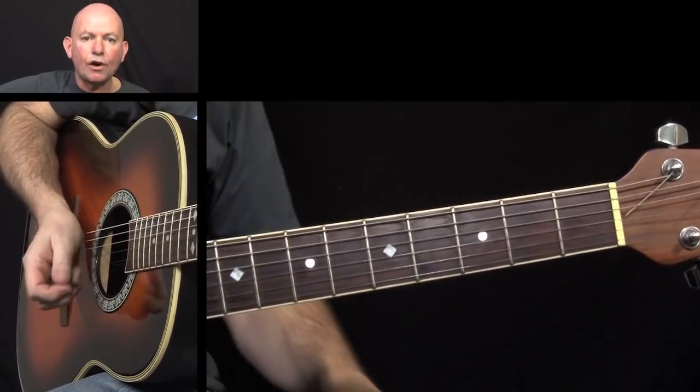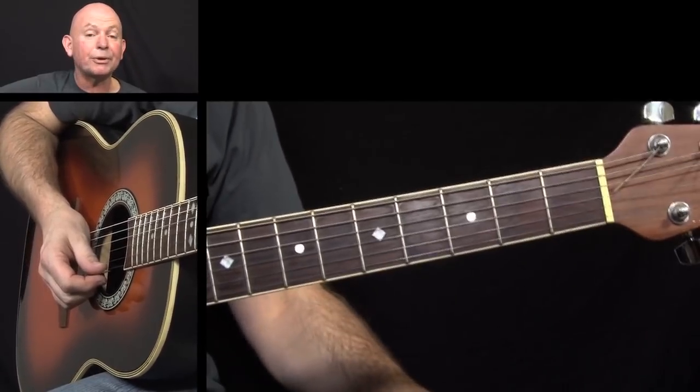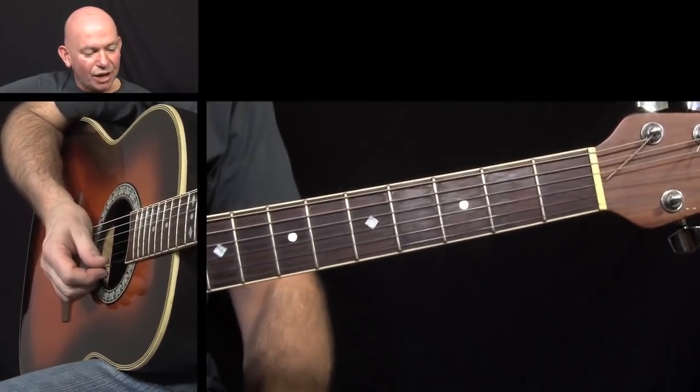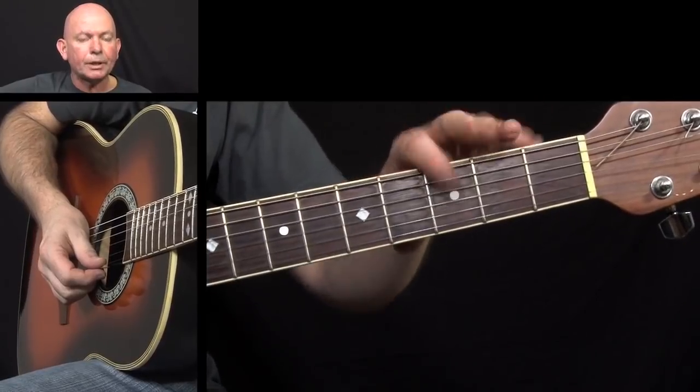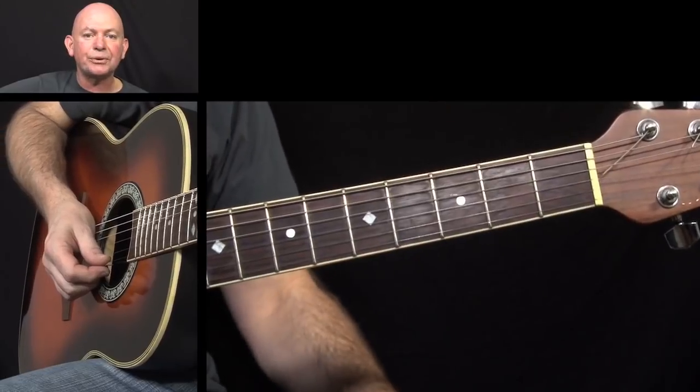Just keep playing that over and over again — it's a great riff. I absolutely adore that song; it's one of my all-time favorites. We've ended on the G there, and if you go forward to the next video I'll show you More Than a Feeling, which starts on the G chord.